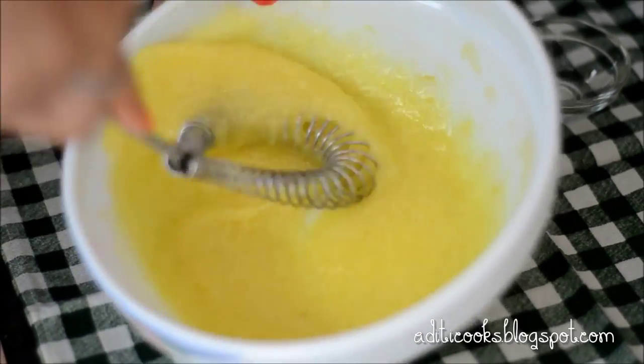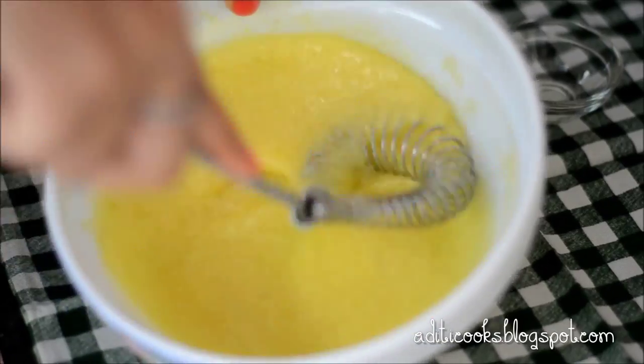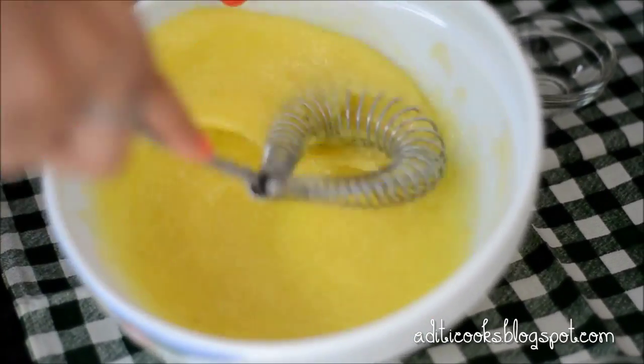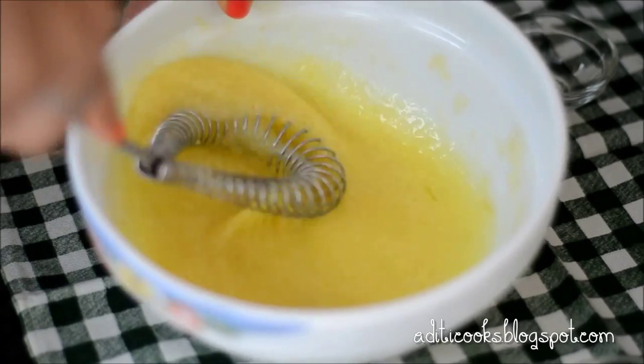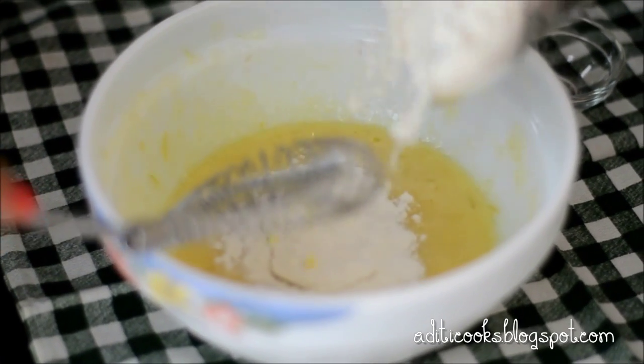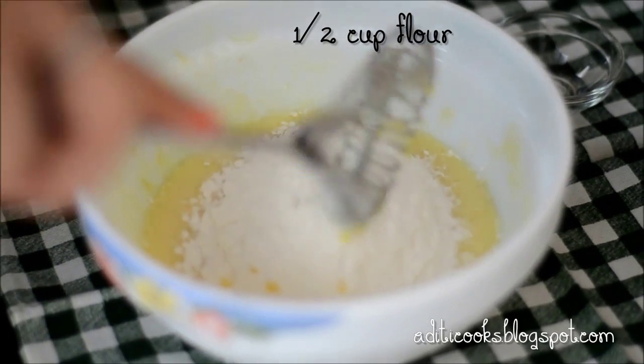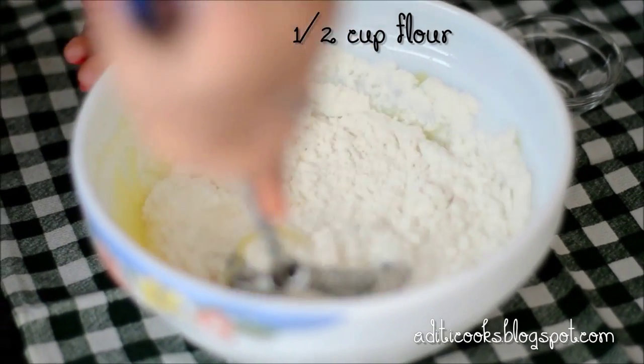This is a really fast, simple dessert but it looks so elegant — excellent to serve when you have company coming over. You can totally stun your guests with it. Now the sugar is more or less dissolved, so I'm going to add in the flour and fold it in as well.